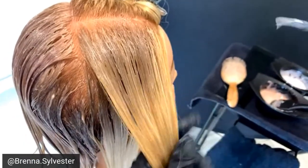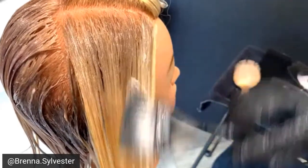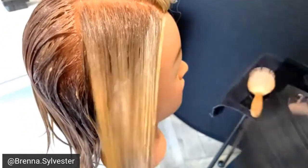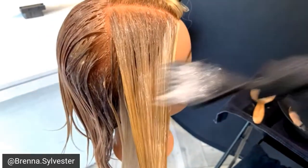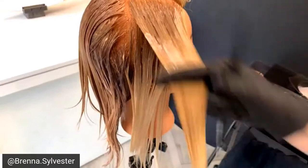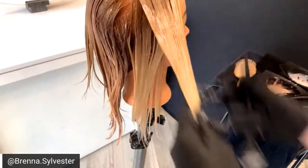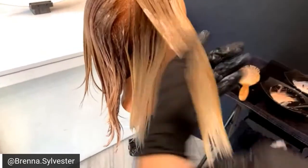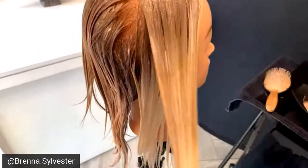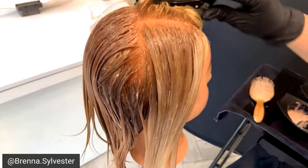I am applying the gloss in the front, which is my 9-49C. The 9 stands for the depth of color, the 4 is the primary tone which is beige, and the 9 is the secondary tone which is violet. C is the color world the shade belongs to — and they have natural shades, cool shades, and warm shades.